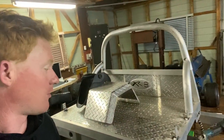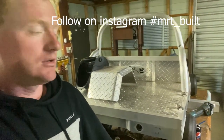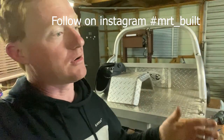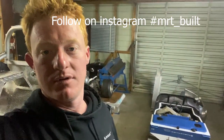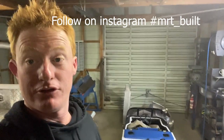Just a little intro to the channel — hopefully you can subscribe and share it. It's also on Instagram as MRT Builds. There'll be updates of things I'm doing — heaps of stuff with welding, fabrication, backyard builds, and all sorts. Heaps of little videos coming of what we get up to around here. Enjoy.